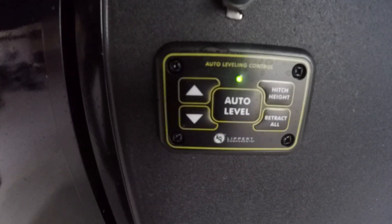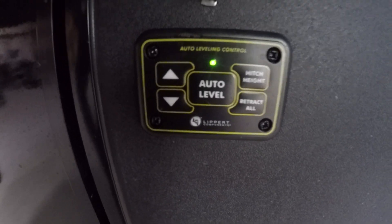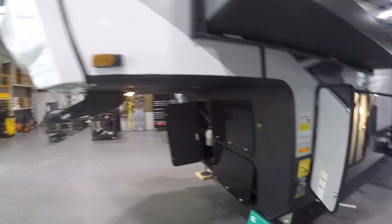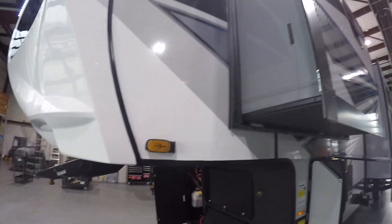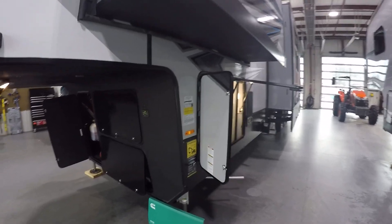If for some reason this panel is blinking red, you'll have to go inside to the digital side and the leveling menu to figure out what's happening. I'll show you how to do that when we get inside.